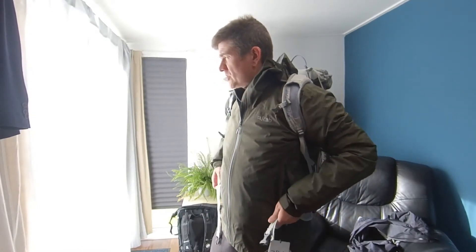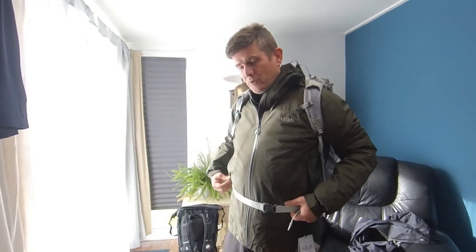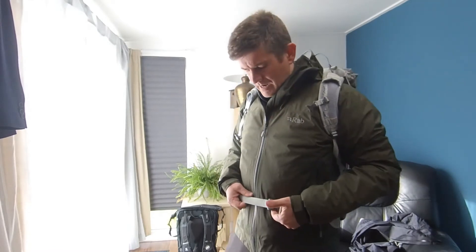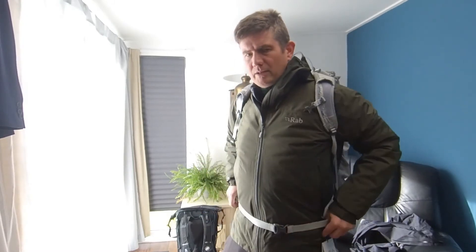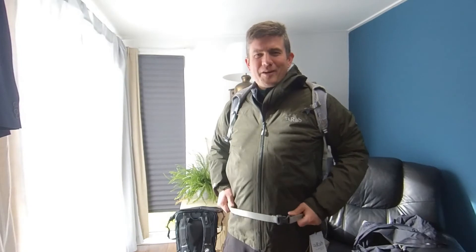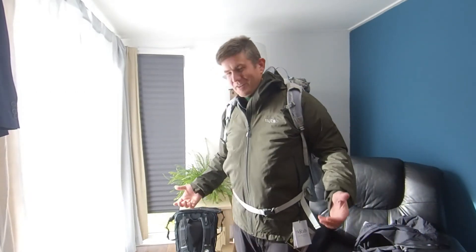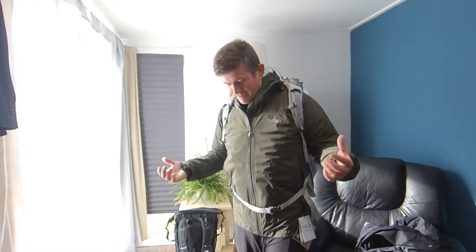The one thing that was kind of making me question returning this was the strap. When I first got this home, I hadn't realized that you can actually adjust the strap around here — the waist strap. Most people wear their belt around the waist, but I actually wear it a little bit lower down. So that was one of the things that put me off because it was coming up too high. But the solution, if you prefer to have your rucksack at a different point, is just to loosen it. And that's fixed the problem. So I'm definitely going to hang on to this.